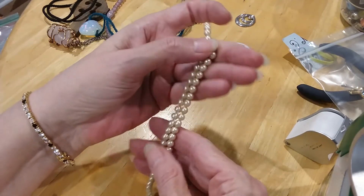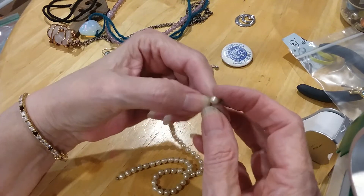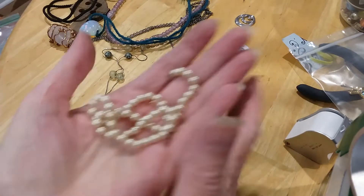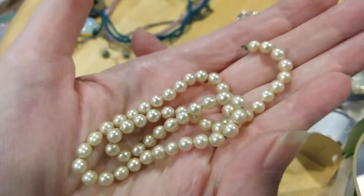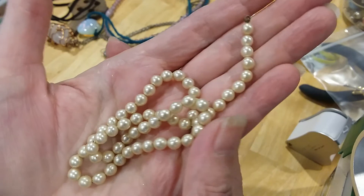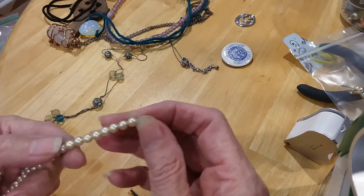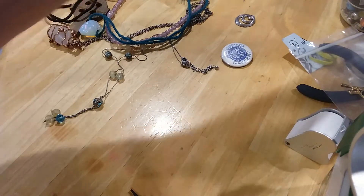Here's some pretty little old pearls, antiqued. They're knotted in between too. They all look like they're still in good shape, and they could be real — I don't know. No, they're not knotted in between. That needs to be checked out. I'm going to put them in the bead lot.